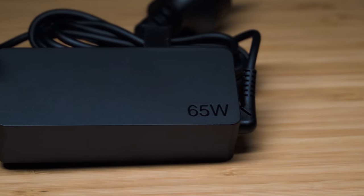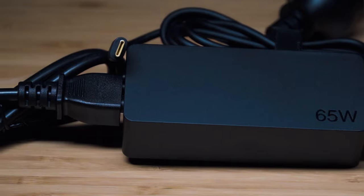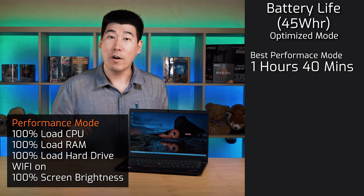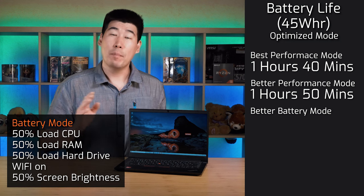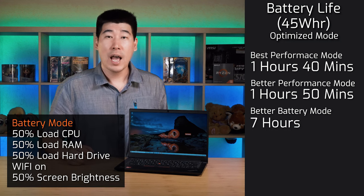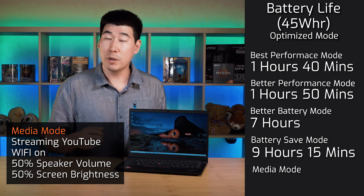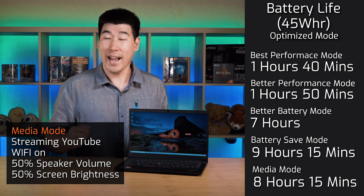The computer comes with a compact 65-watt power adapter that charges via USB-C. The battery is 45 watt-hours and supports rapid charge — 0 to 80% in one hour. Battery life test results on the Ryzen 5: Best Performance mode — 1 hour 40 minutes; Better Performance — 1 hour 50 minutes; Better Battery Life — 7 hours; Battery Saving — 9 hours 15 minutes. In media mode with Wi-Fi on, streaming YouTube at 50% brightness and 50% speaker volume, it managed 8 hours 15 minutes.